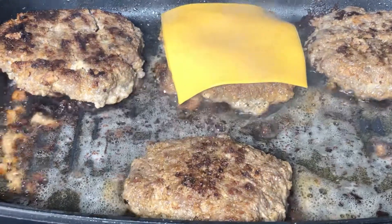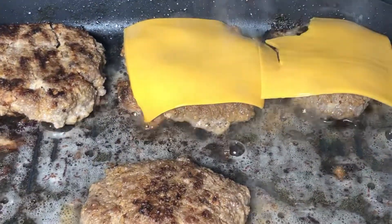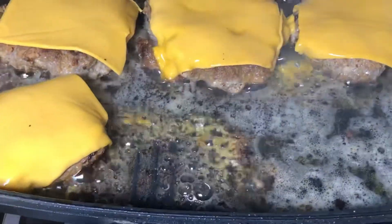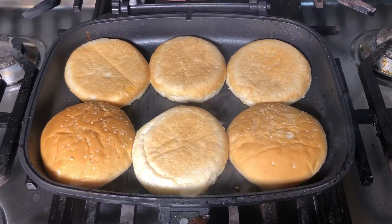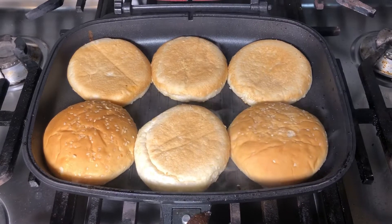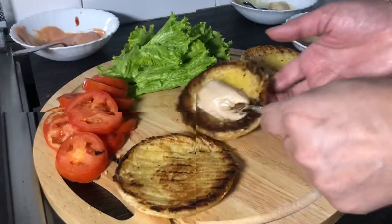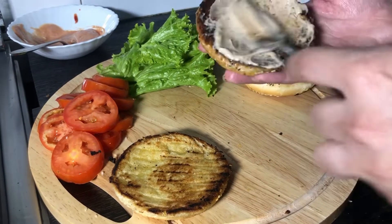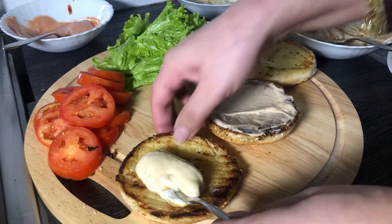Put the patties on one by one for the side change. I will just seal the sides of the patty as well to cook the edges. I want my burger to be a bit juicy.